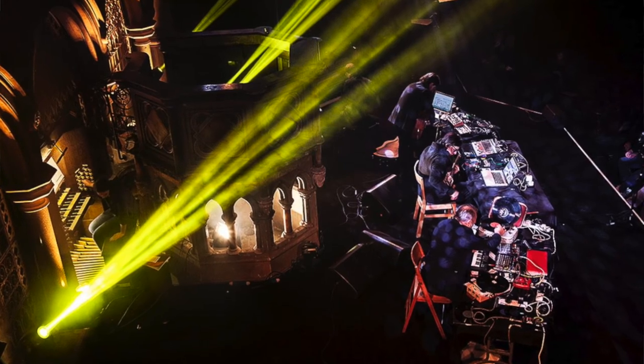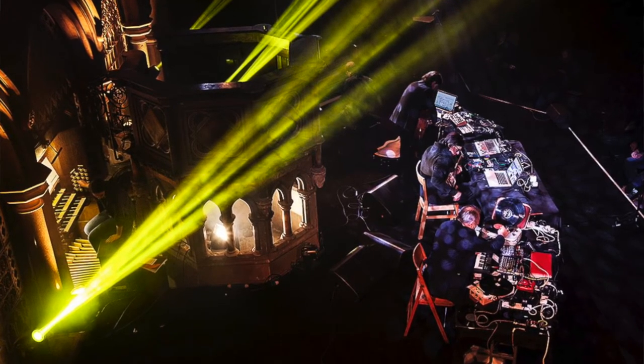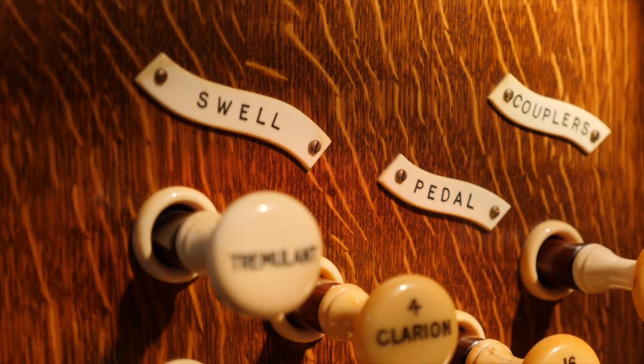Organ Reframe started in 2016, and the inspiration behind the festival is that I'm also a composer and performer myself. I started writing for the organ back in 2006 and just could not believe the scope of the instrument — that you can create sound on the organ acoustically but it sounds electronic. That was such an amazing thing, and I really wanted to share that with everyone.